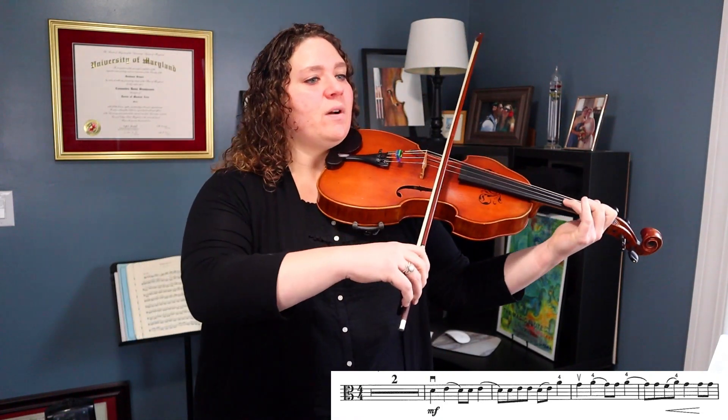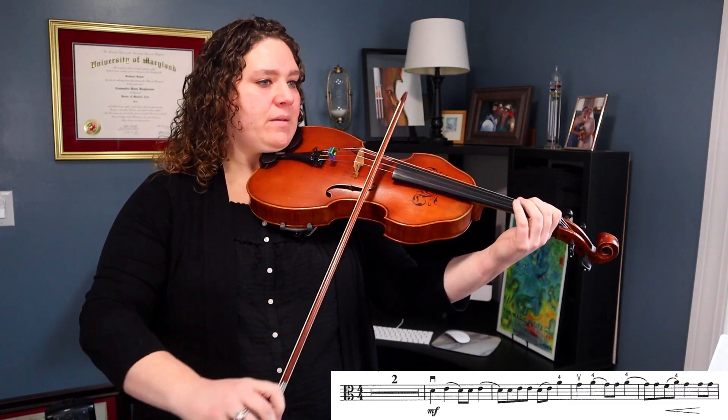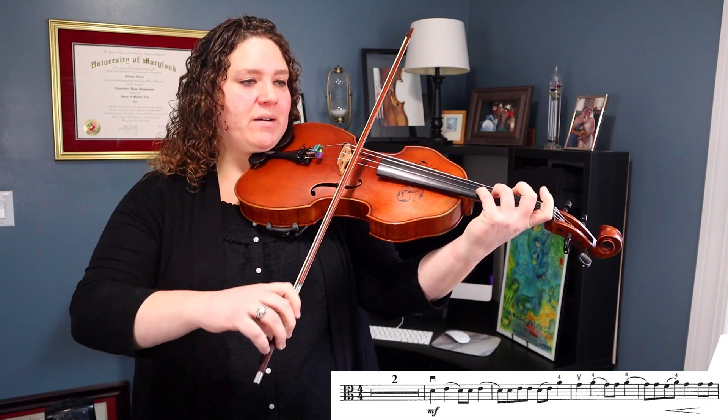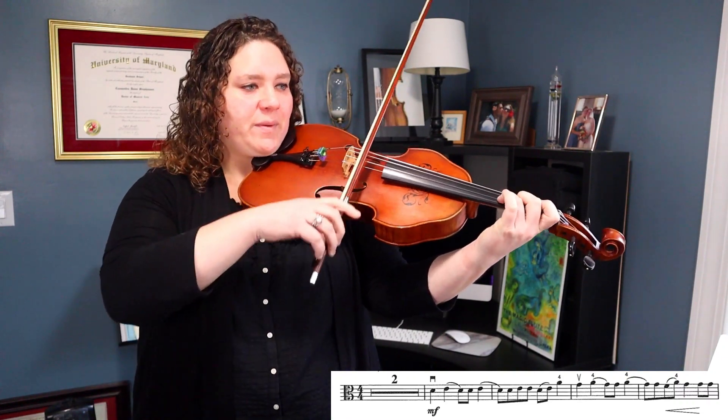We want to help create that crescendo by using more bow. Let's try that first line, no stops. One, two, mid bow, go — stay in the middle — tip — mid bow — lots of bow. As you can see, using a lot of bow in those last two notes really does help create that crescendo.